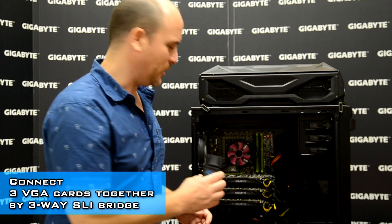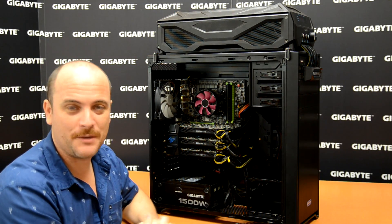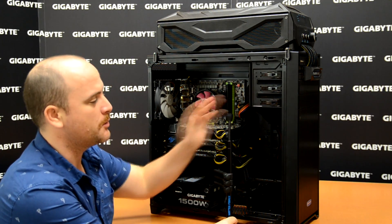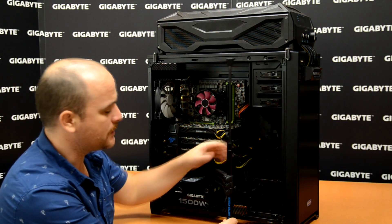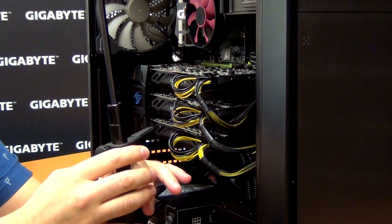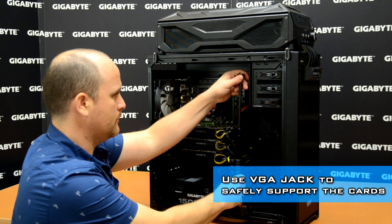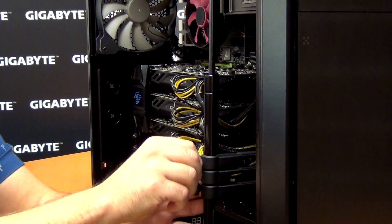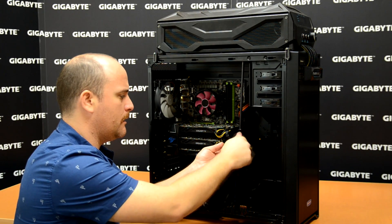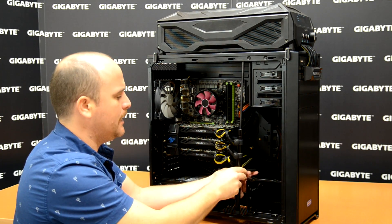Let's install the three-way SLI bridge. The last step is our VGA jack, which has two special details: first, you adjust the pressure according to the size of your case; and second, you release here to adjust the support for the video cards according to the size. Let's install the VGA jack — first support the top video card, then tie the second one, and finally the last one.